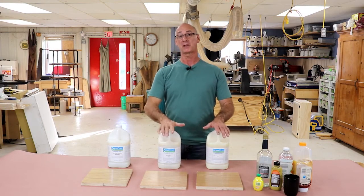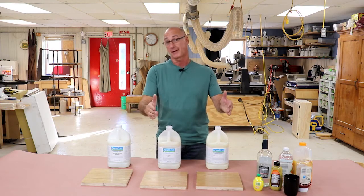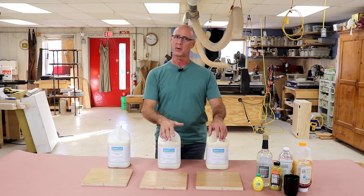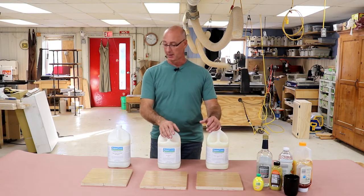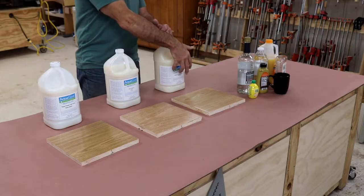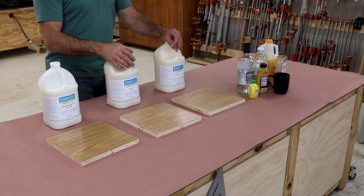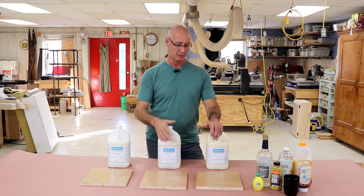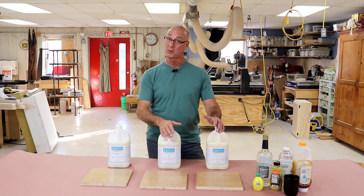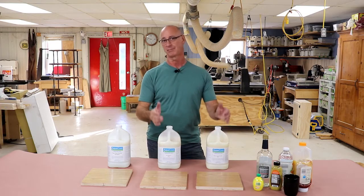We're going to do a little bit of a science experiment here. One of the things that concerns people with using water-based products is the idea that water-based products can't be — are they as durable as solvent-based products? So I've got three different Aquacote products here. I've got boards prepped with those products on them. And we're going to use KCMA standards for this — Kitchen Cabinet Manufacturers Association. It's a little bit like a Science Fair. I'm going to put some highly acidic stuff on these finishes and see how they do.